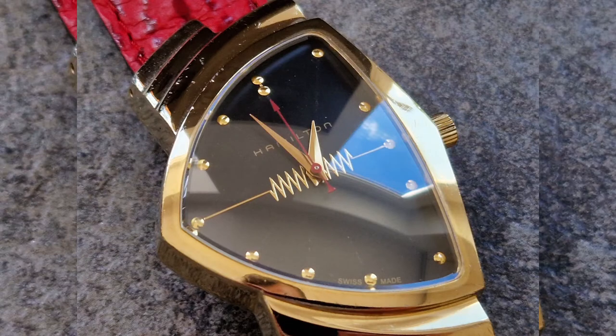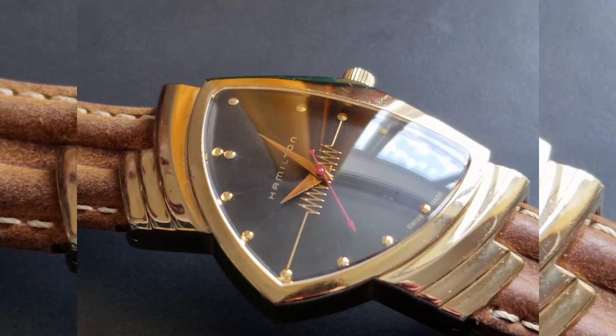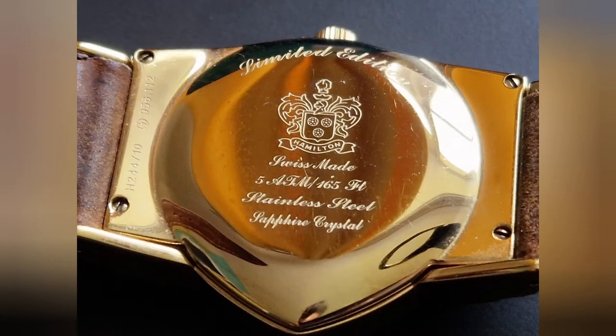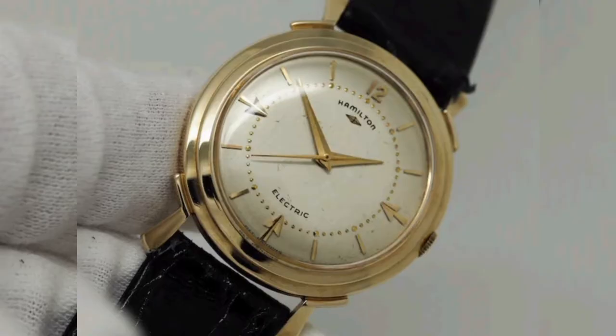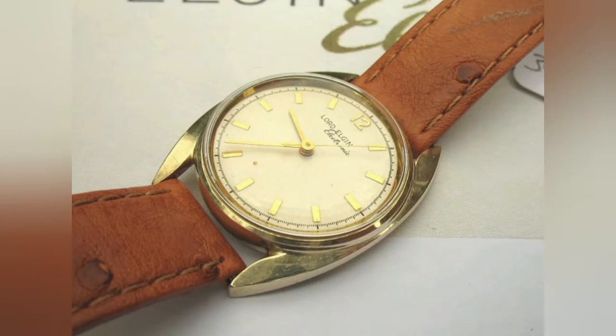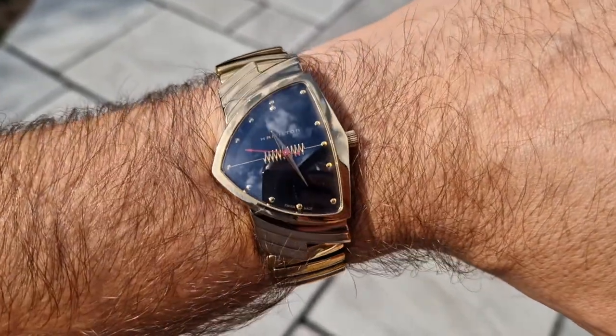So here we are — the Hamilton Ventura. Pretty well known as being worn by Elvis Presley and later as the watch of choice for the Men in Black. The Ventura was almost the first electric watch, but Hamilton did release an electric watch before the Ventura — the 500 — although you could call it more of a hybrid as it still had a balance wheel and gears. The 500 was plagued with issues as it was rushed to market when Hamilton heard that Elgin were going to release their own electric watch. Hamilton needn't have worried though, as the Elgin — called the 725 — was not only as unreliable as the 500, but more unreliable, and it pretty much put Elgin out of business.